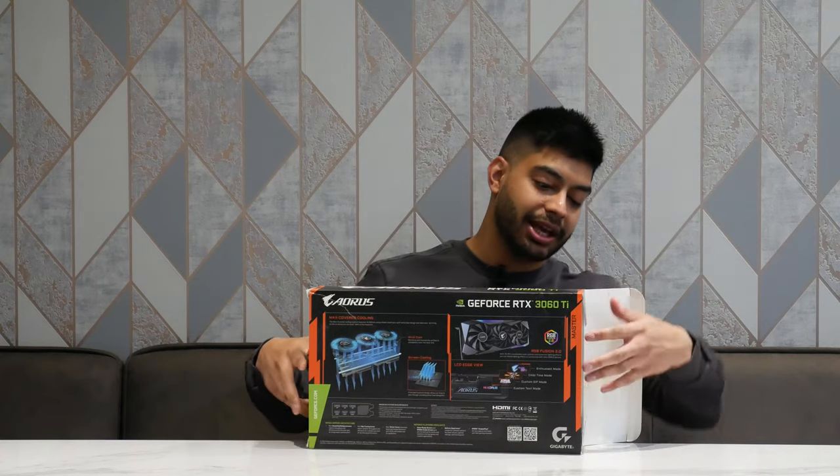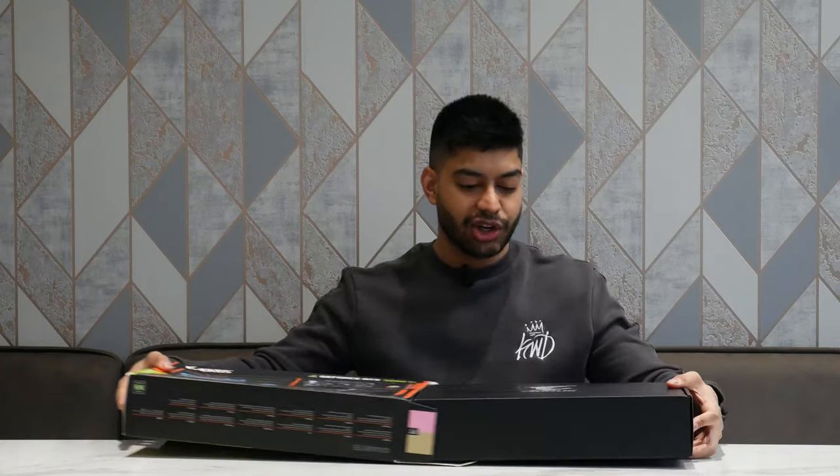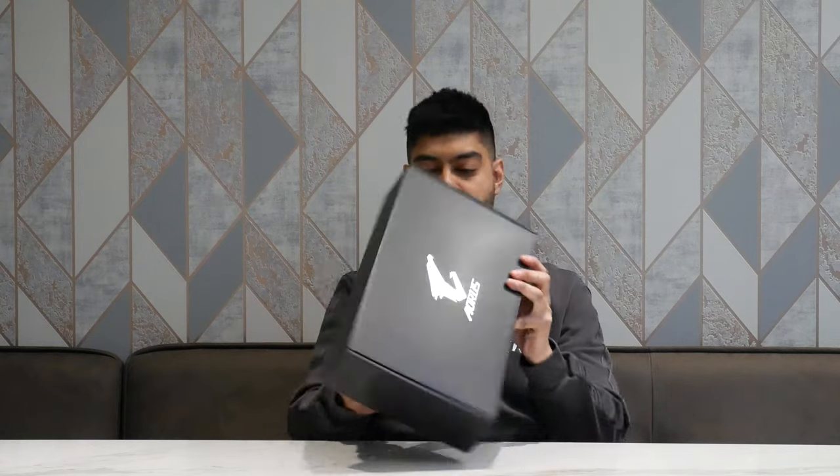Let's open up this thing. This is the Aorus Master. They do two models on the high end — you've got your Master and your Extreme. The Master sits just below the Extreme. On the front of the box you've got the Aorus logo — cool to see.